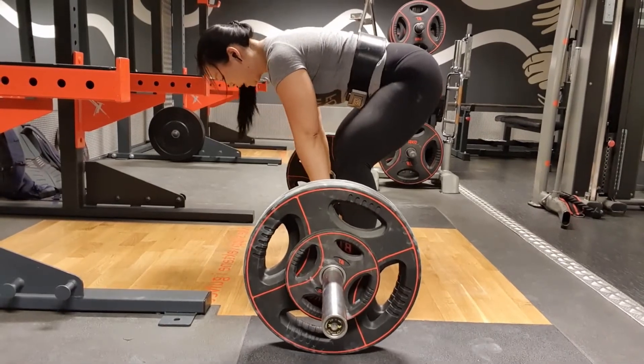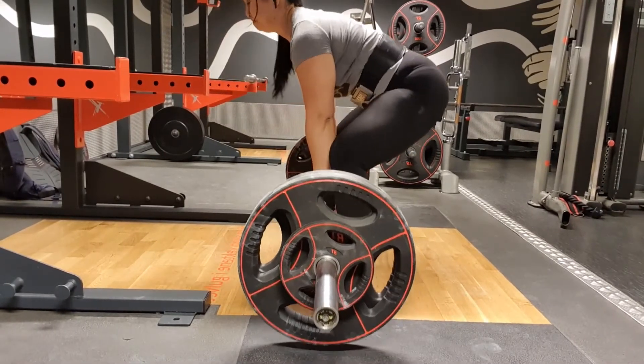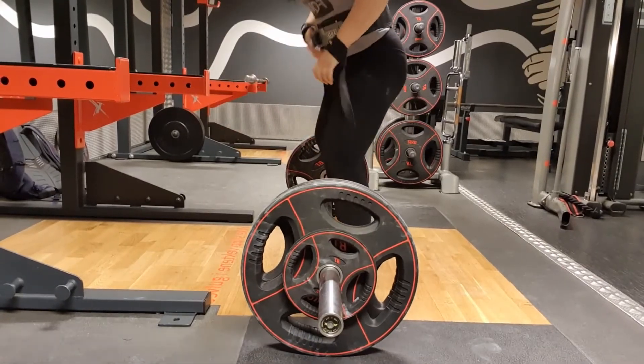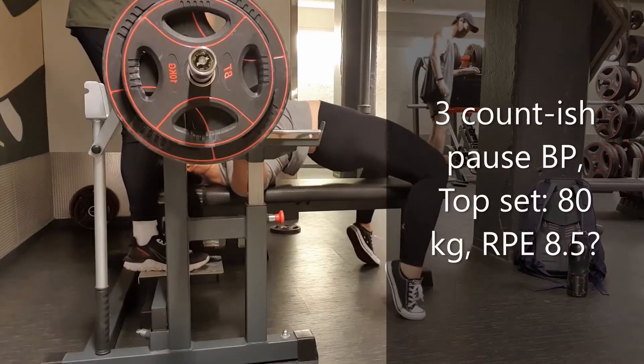This is my last backoff set, and it just felt really, really good. Each backoff set just felt better than the last one.